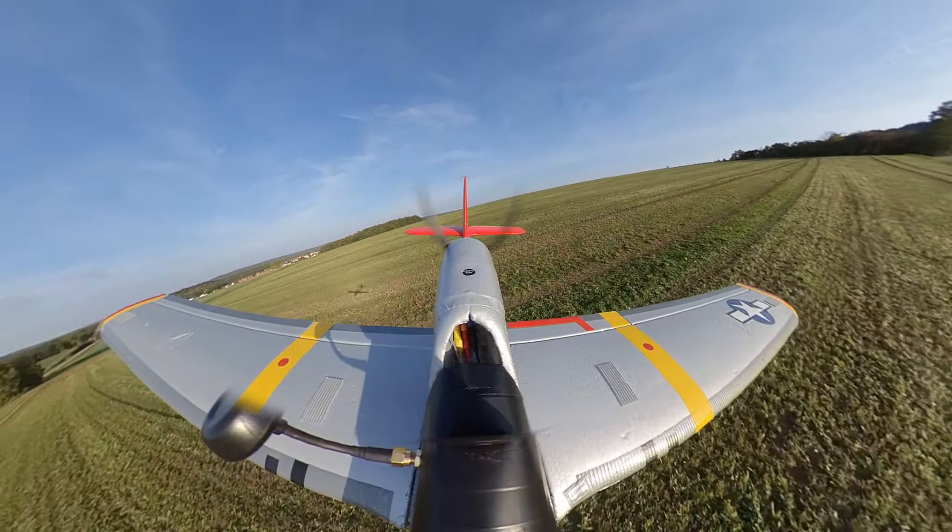It's a great view up here. Okay, ready — and split S. And roll. And split S. And keep going into the loop. And another one. And split S. And double roll. And roll back the other way. Yeah!